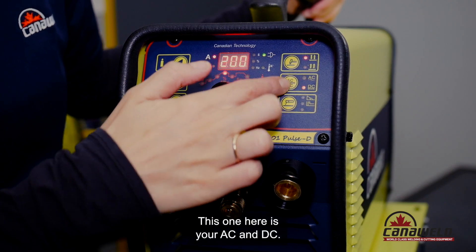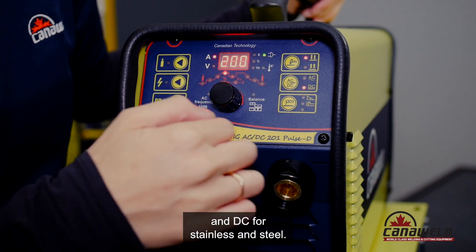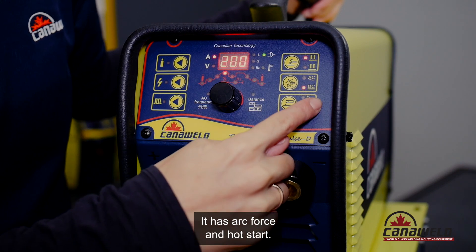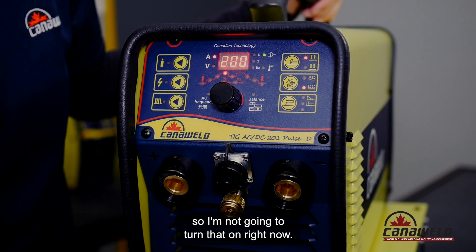This one here is your AC and DC. AC is obviously for aluminum welding and DC for stainless and steel. This mode over here is your stick mode — it has arc force and hot start. When you are in stick mode the machine's fan does run constantly, so I'm not going to turn that on right now.